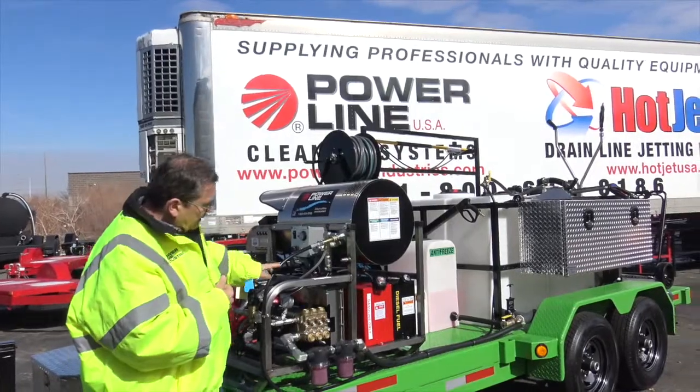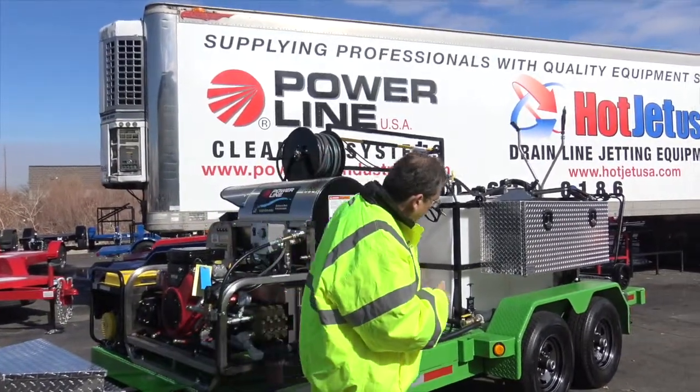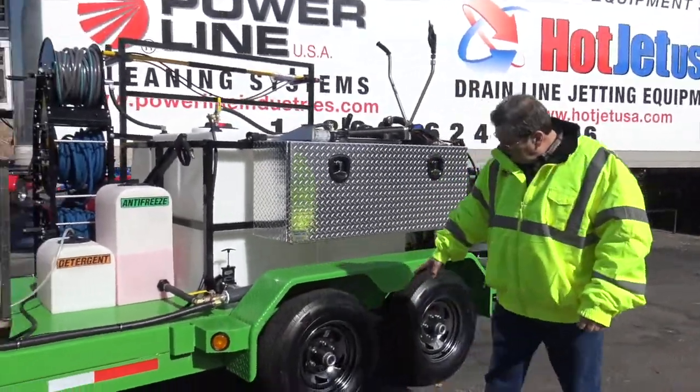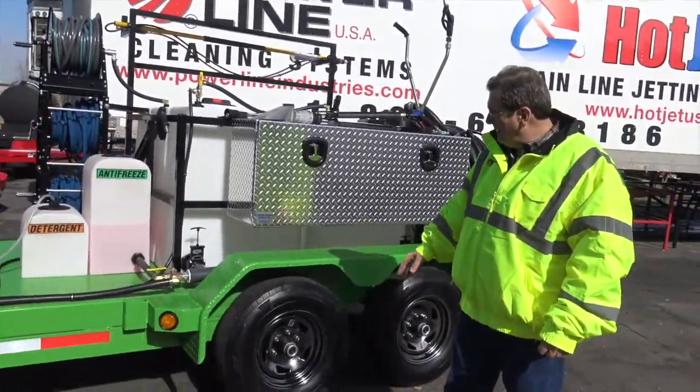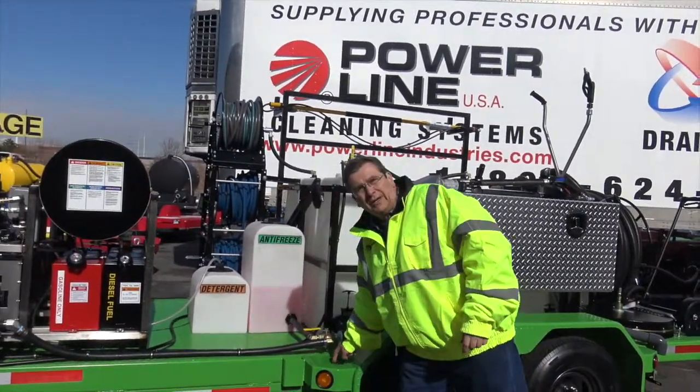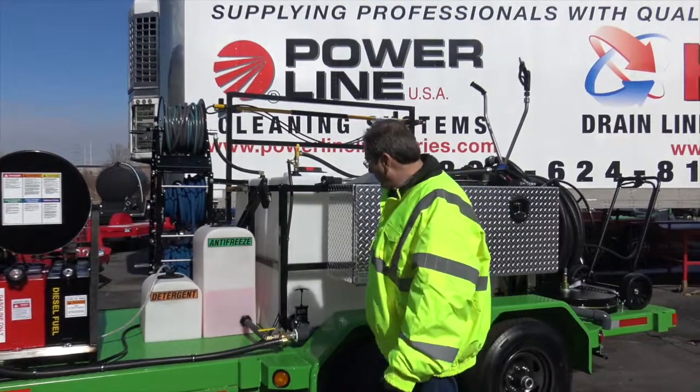This is the 10K trailer — two 5,000-pound axles. Got a little different color going on the rims; I kind of like that. Heavy duty fenders. Steps — we got to get those coated. You find something on all of them.